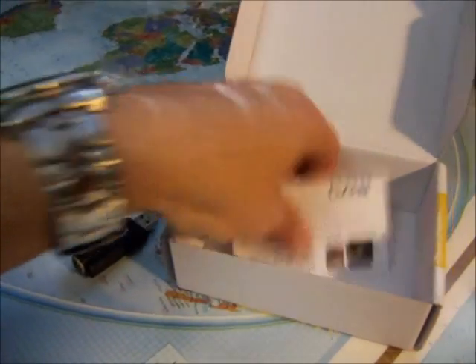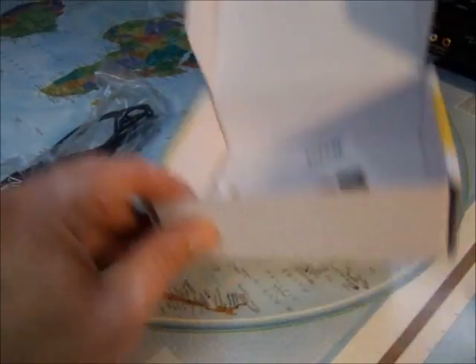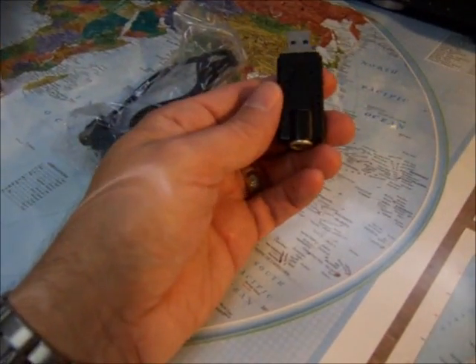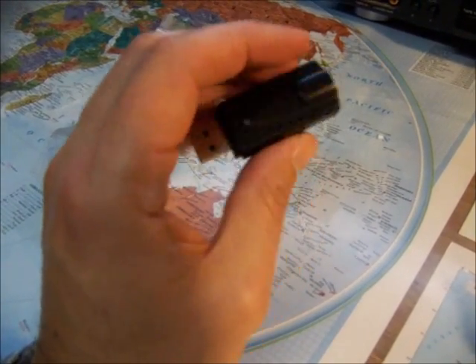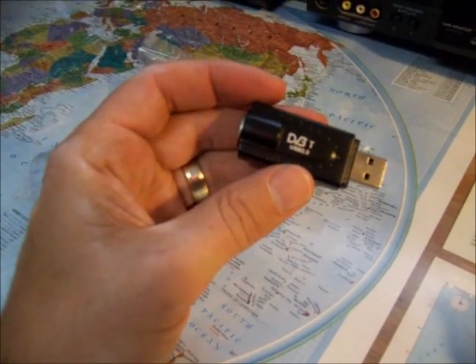So those are the two parts, and this is the guy that sold it. Shipping was incredibly quick. The next phase is to pick one of the freeware software SDR options out there and see what we can get with this.